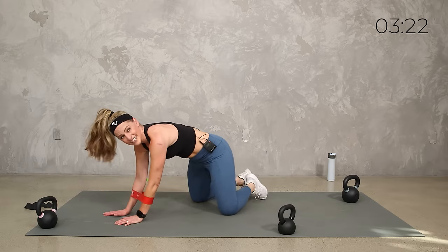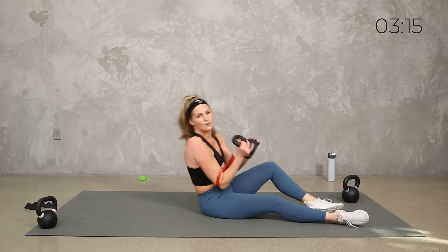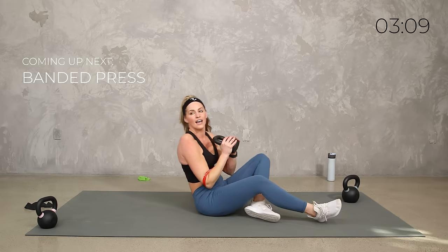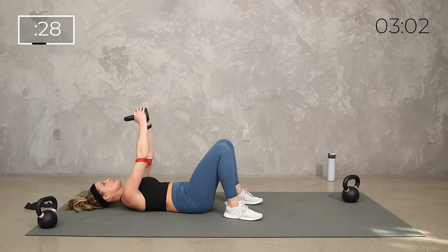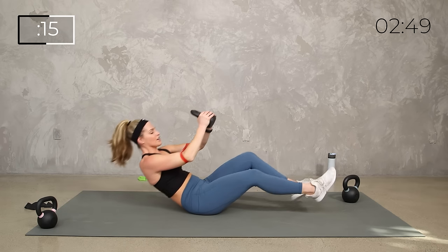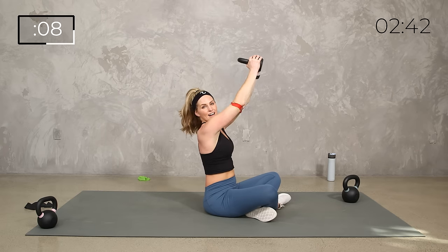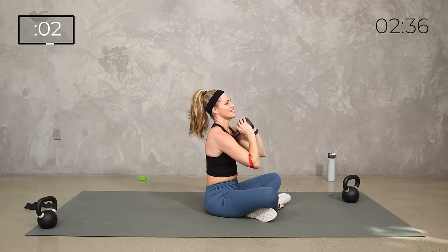Stretch it back. This time 30 seconds — you can keep the press, or if you feel comfortable going overhead into triceps you can do that as well. Press or triceps extension — 30 seconds. Press those elbows out, straight up. Or you can go overhead. Squeeze. If you're not comfortable holding the weight over your head, just keep the press — you're still getting the triceps. Five, four, three, two, one.